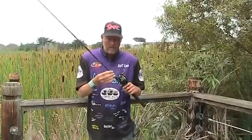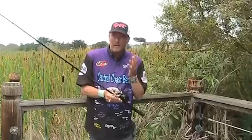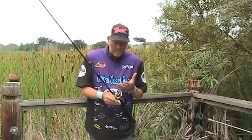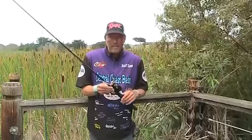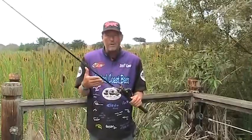This rod here has our soon-to-come-out underspin on it. It's another medium light. I feel comfortable with it. I can throw a weightless Senko, a Texas rig, a Flick'n, and sometimes a little squarebill. Again, it's another rod that I feel comfortable throwing four or five different techniques on.